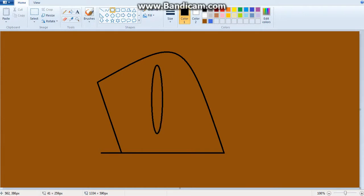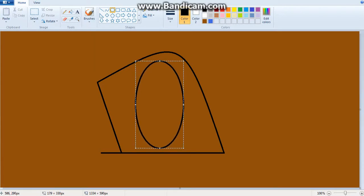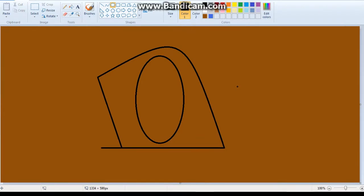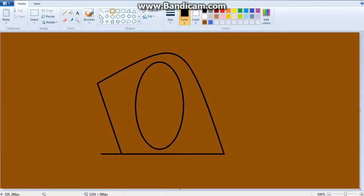Select the oval tool and draw it here — get it in whatever position feels comfortable for you. You don't just have to follow what I do; you can add your own artistic things to it. Whoops — oh no, where's my undo button?